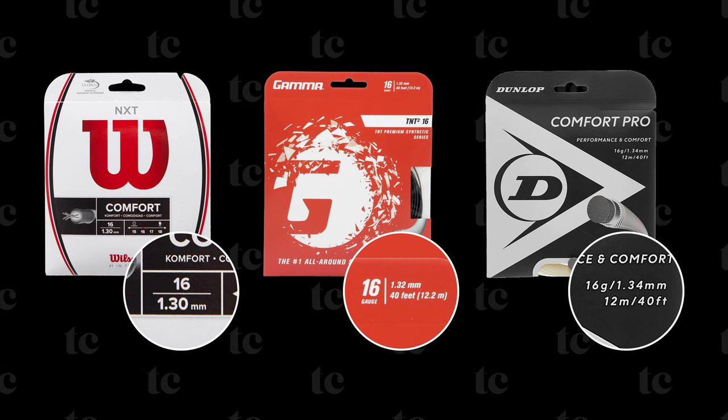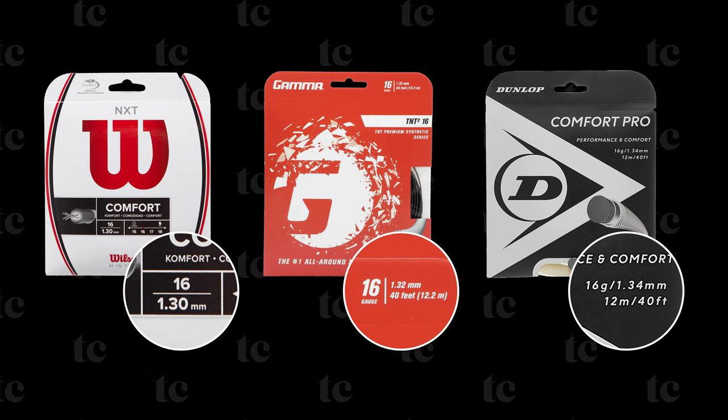Luckily, string gauges have become more standardized. For example, it's common to find a 16 gauge string to be 1.3 millimeters thick. However, there is still some variation that exists. Here are a few example strings where the gauge is the same, but the thickness in millimeters is different.